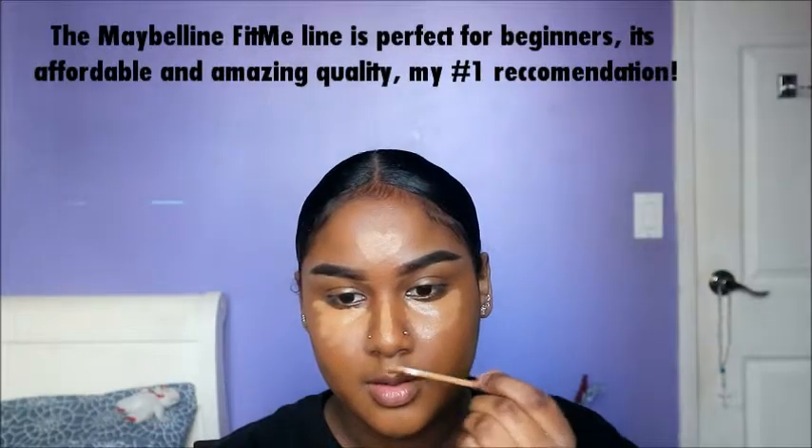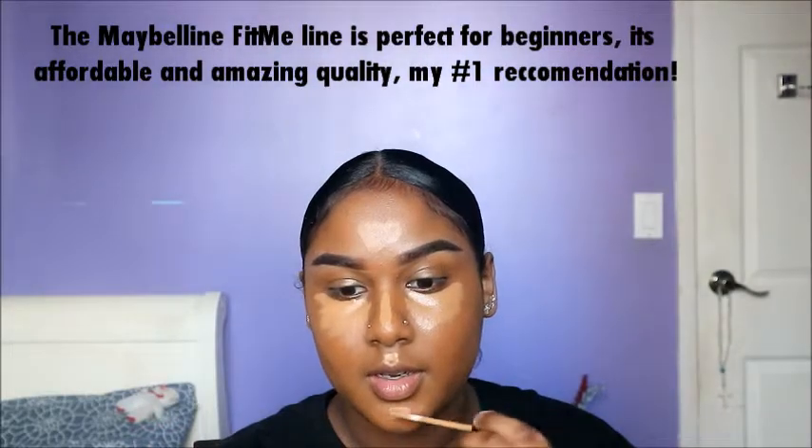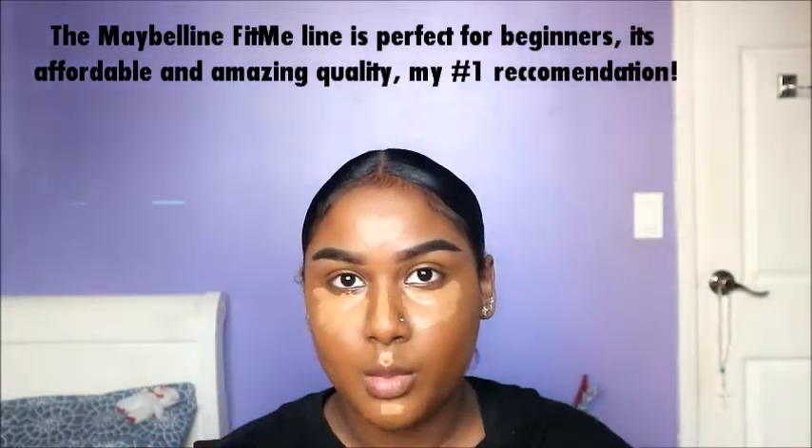Basically, you're going to conceal the areas that you want to stand out more and pop out more. A lot of people like to conceal under their eyes because they have bags or wrinkles, or in their nose, because it just helps the bone structure stand out more and make your nose look more slim. When the light hits you, these are the areas that it hits, so that's why they choose to conceal these specific areas.